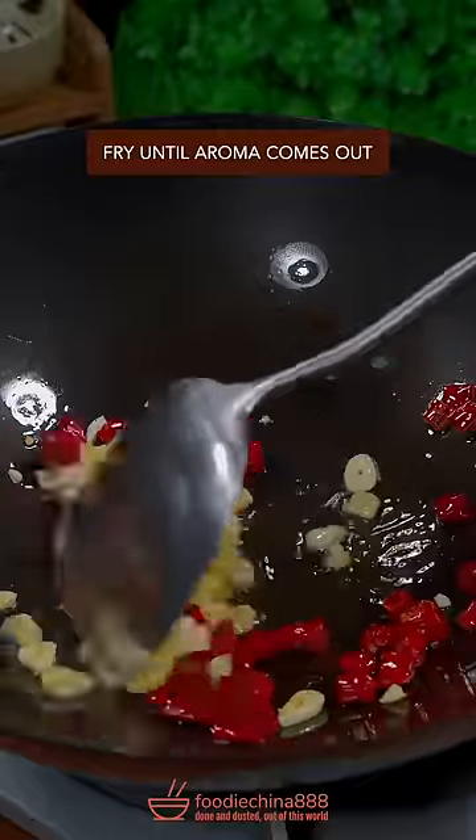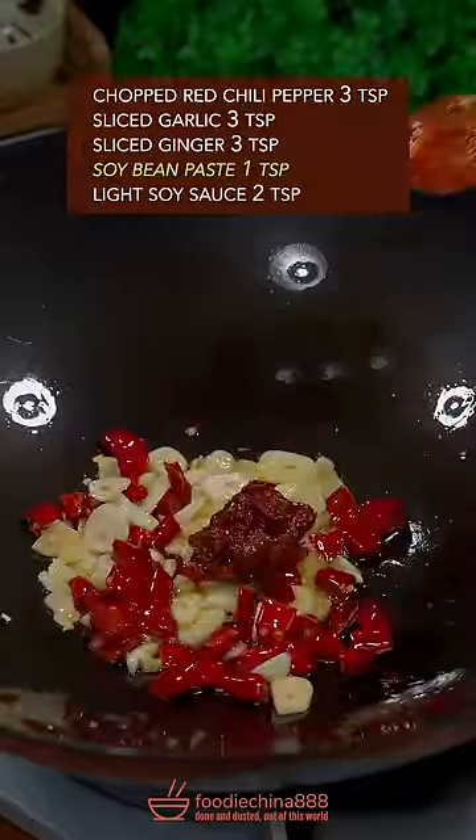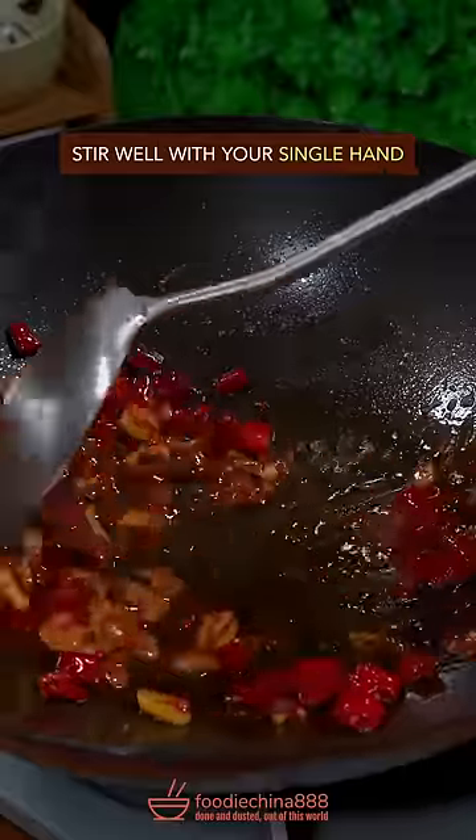The big three. Fry till aroma comes out. Soy bean paste. Light soy sauce. Stir well with your single hand.